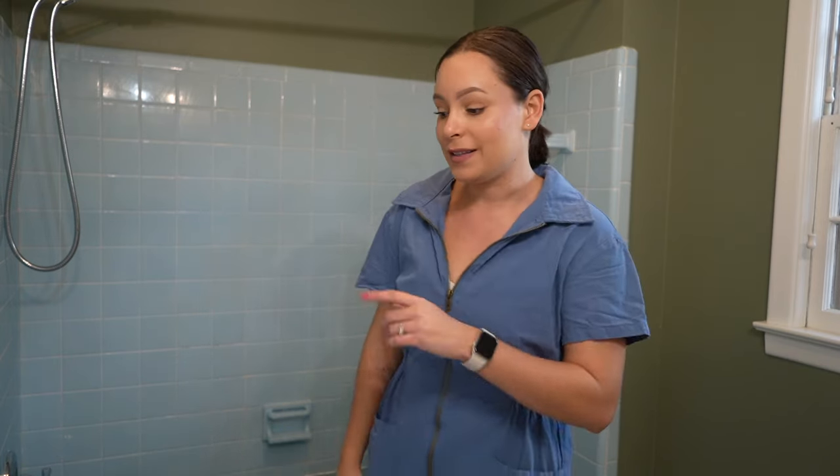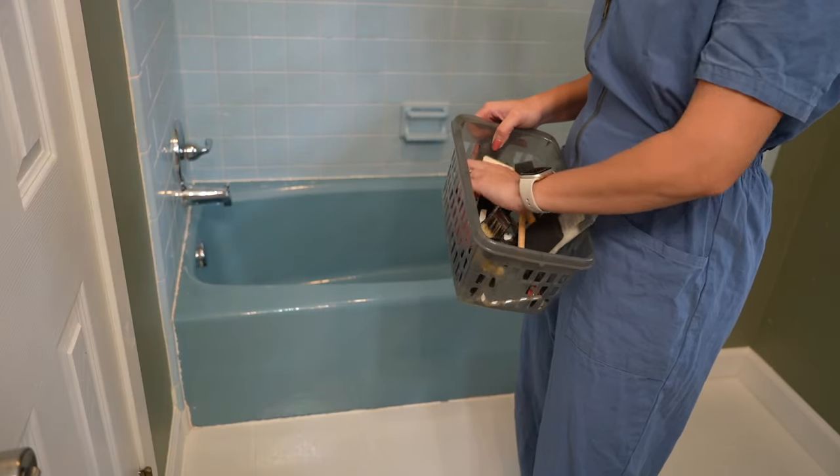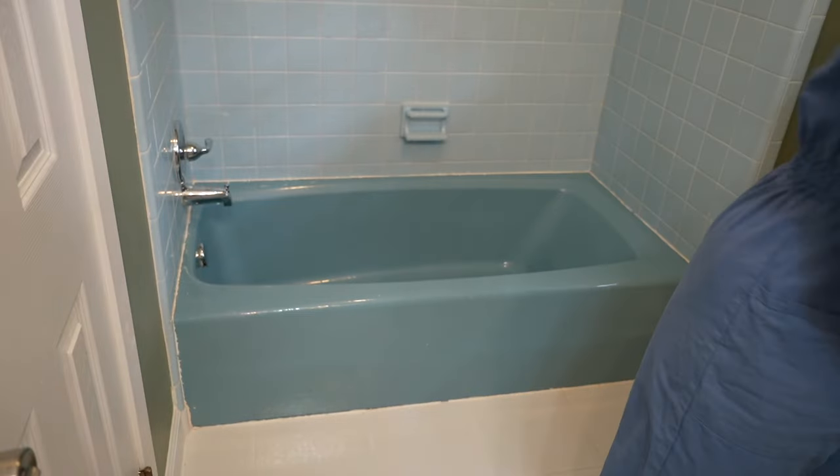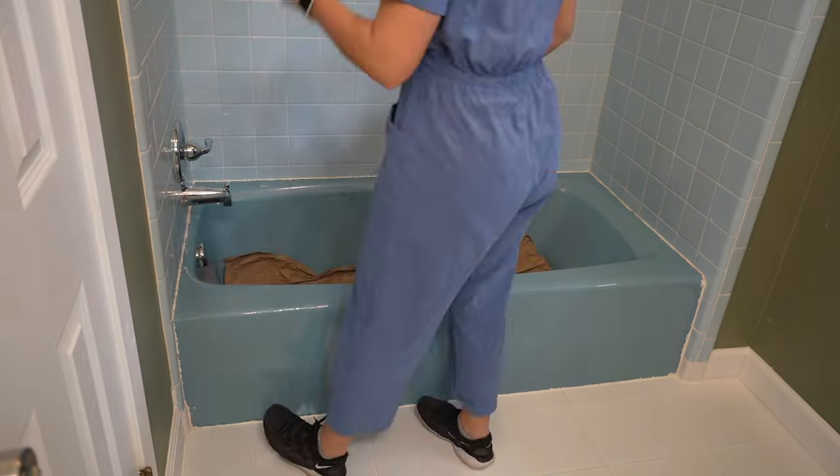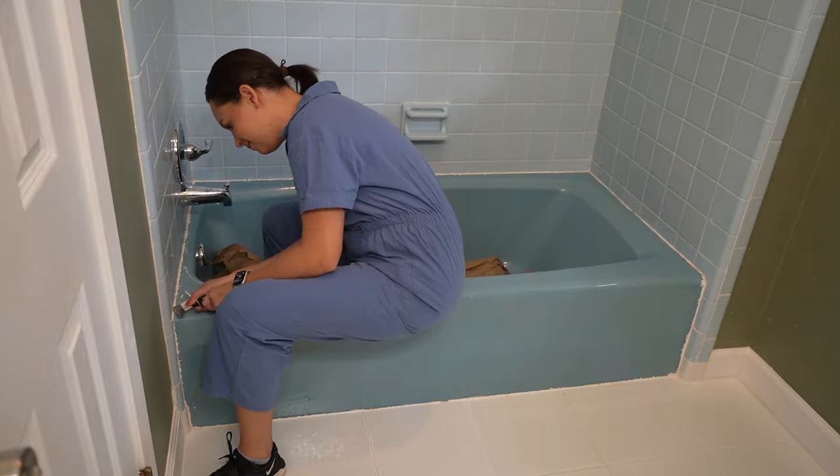I do YouTube Shorts every day Monday through Friday for updates, but this is going to be the full video from start to finish. I'm going to be cutting in and out with voiceover to explain what I'm doing. I'm trying to keep a lot of these clips in case you're looking to resurface your own bathtub and tiles.